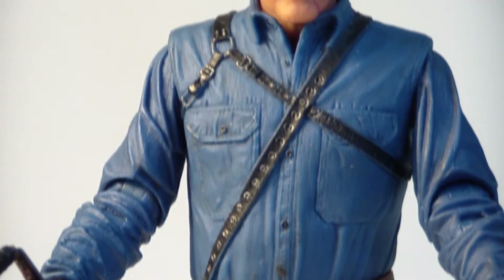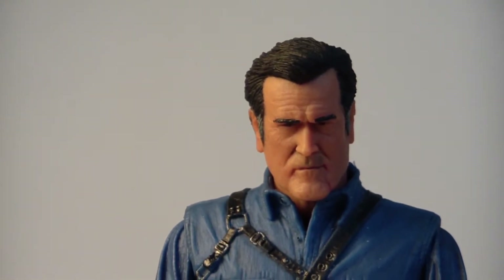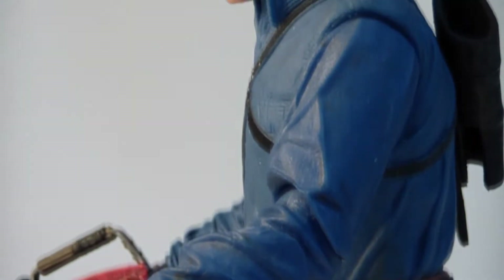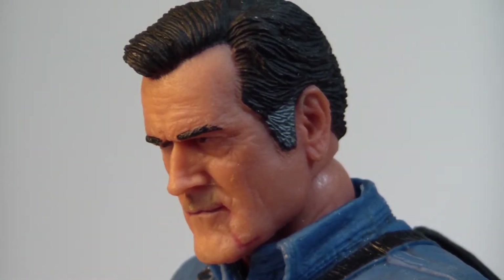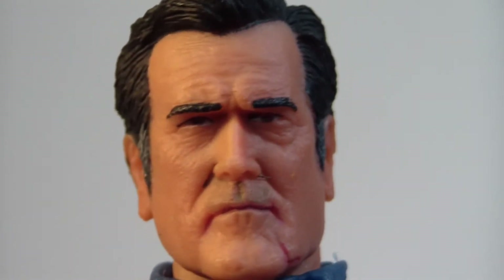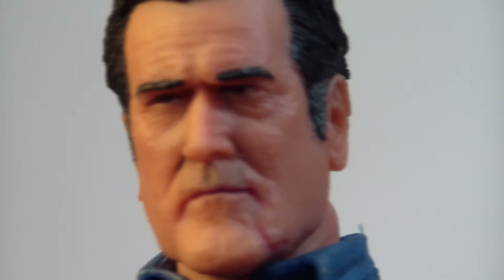Here is Ash Williams from Ash vs. the Evil Dead. Right off, I can tell you that he has a lot of problems standing on his own — it took me about five minutes to actually get him to stand without falling over. But now that I have him standing, he seems somewhat balanced, though that could be an issue. First off, let's take a look at this amazing sculpt of Bruce Campbell. They really captured him 110%. That is Bruce Campbell — it's an amazing sculpt.